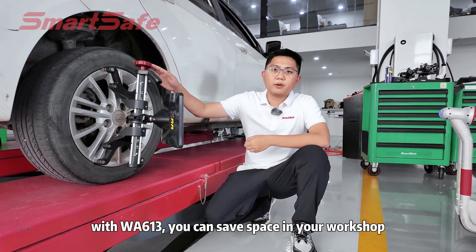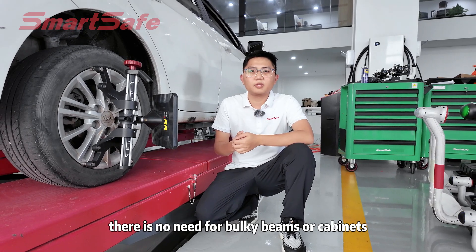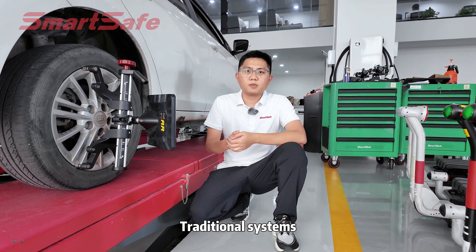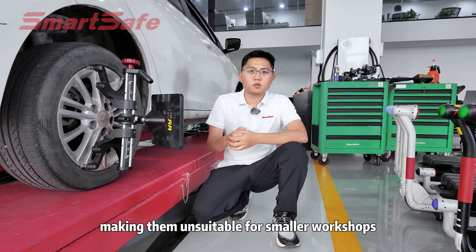With the WA613, you can save space in your workshop. There's no need for bulky bins or cabinets. It's perfect for any work environment. Traditional systems often take up large space, making them unsuitable for smaller workshops.